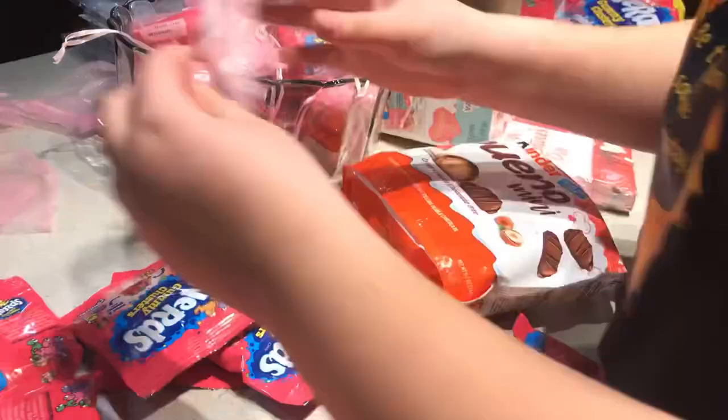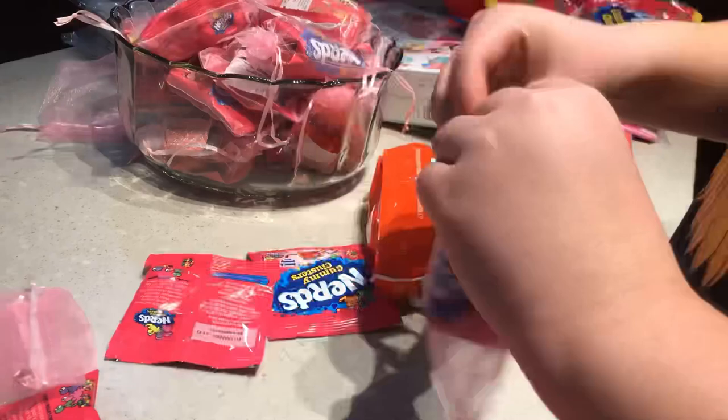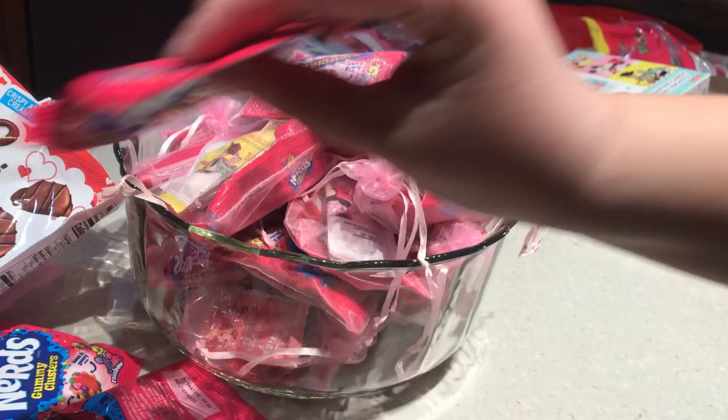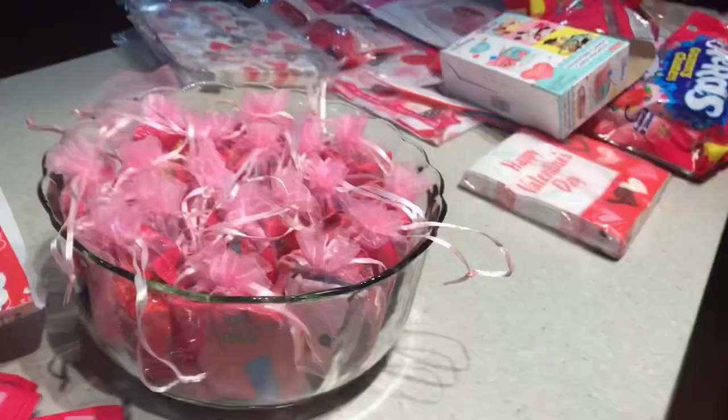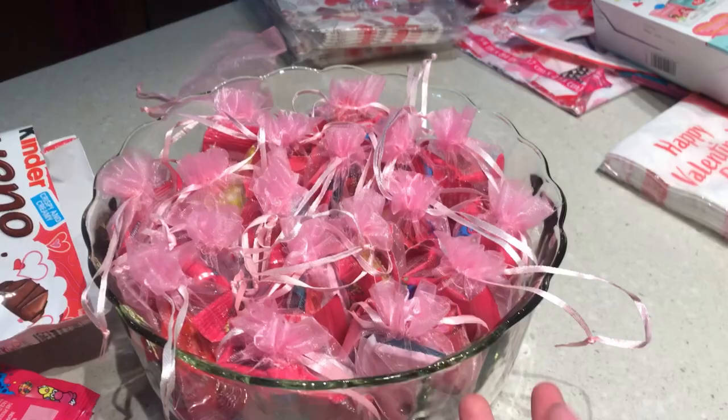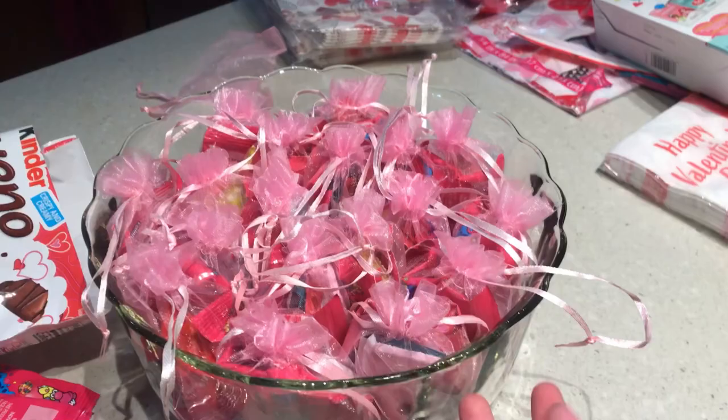Now that the candy's in the bowl, we have leftover Nerd Clusters and Bueno bars, so I'm just going to put this aside and organize the bowl. I thought I was making a time lapse of me making this bowl look all cute — apparently I wasn't — but now it looks cute. I'll put the extras in there, throw the trash away, and then put the tablecloths on.